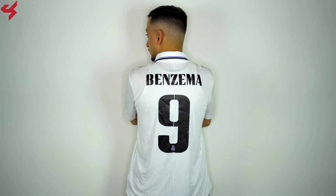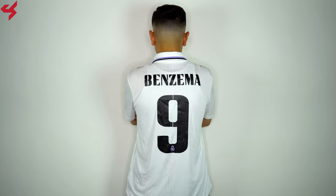Not much happening on the back panel as it follows the same design as the front. My jersey comes customized with an official name set for Karim Benzema.